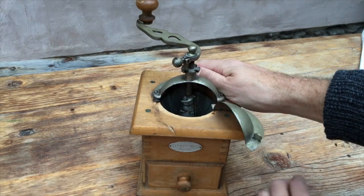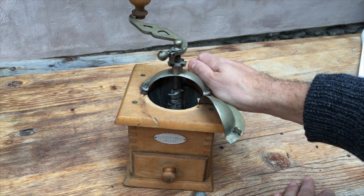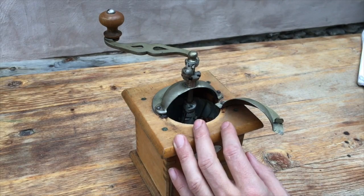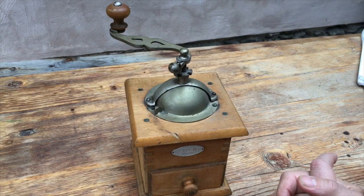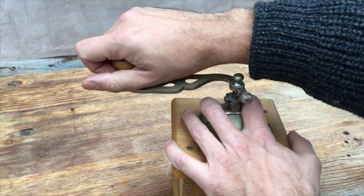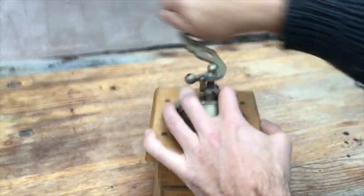Just to mention, this grinder is unrestored, as found in the wild state. Here we go — seven grams of coffee. The idea is burrs on the finest setting, and then we grind seven grams to see how fast the grinder grinds and how fine the grind is. So here we go.